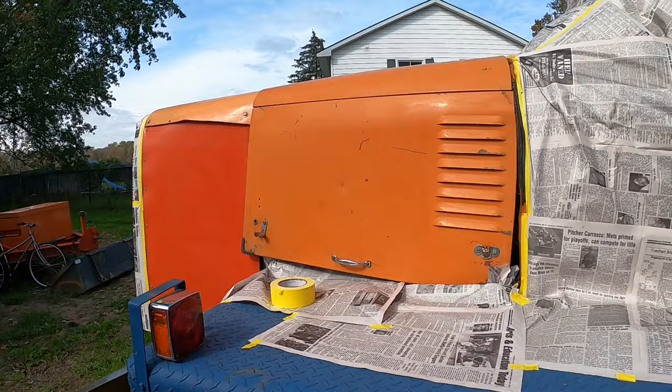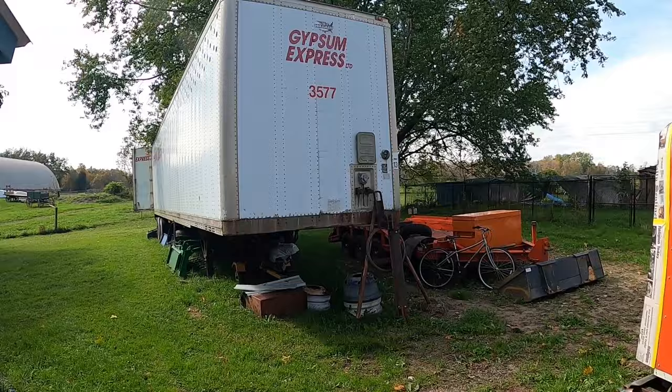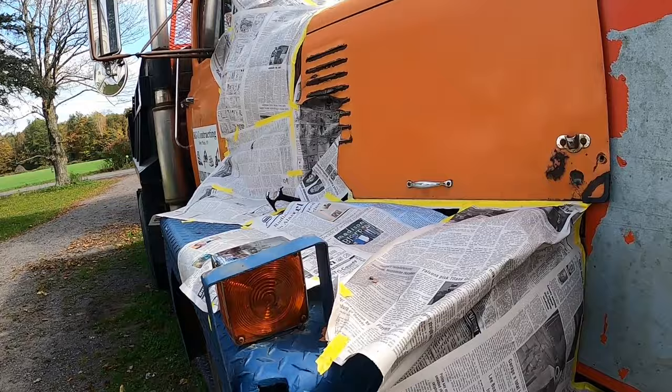Alright, we've got this thing all sanded and wiped down with the wax and grease remover. I think we're ready to mix our paint up. I want to be a little sarcastic here for a minute.